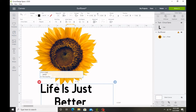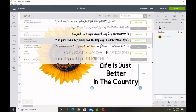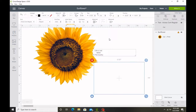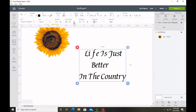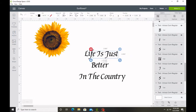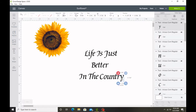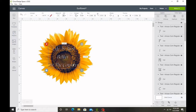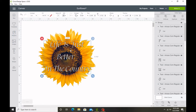So here I am. I'm just going to put 'Life is Better in the Country' and put that right on top of my sunflower. I don't remember which font I was using here. You can see me playing around with fonts just to see which one I like better. I'm going to ungroup this and put the letters a little closer together because they're too far apart for me. Then I'm going to group this back, put it on top of my sunflower, and pick whatever color you would like.